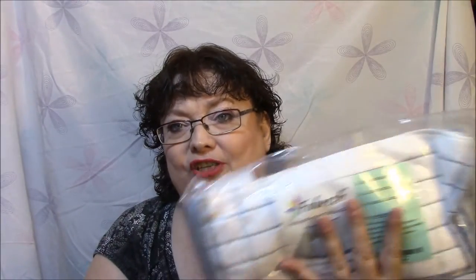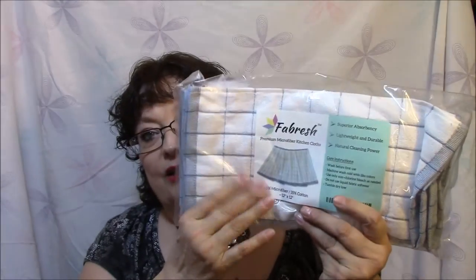Thank you, Dawn. The next item I got was some microfiber kitchen cloths, and you can never have enough kitchen towels or washcloths or whatever. These are, I'm thinking, washcloths because it does say kitchen cloths. So I have kitchen towels, and now I have kitchen cloths. You can never have enough of that kind of stuff, as far as I'm concerned.